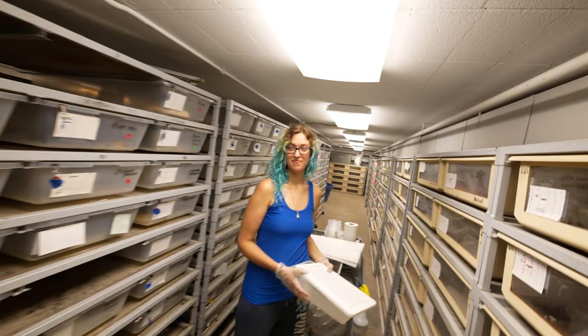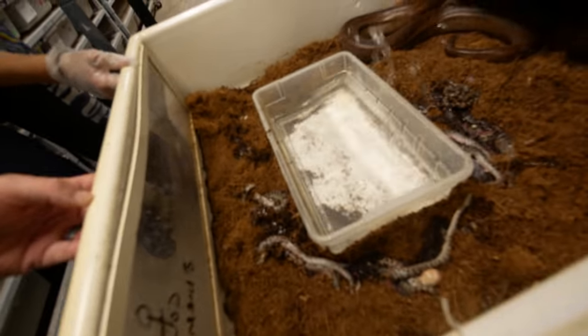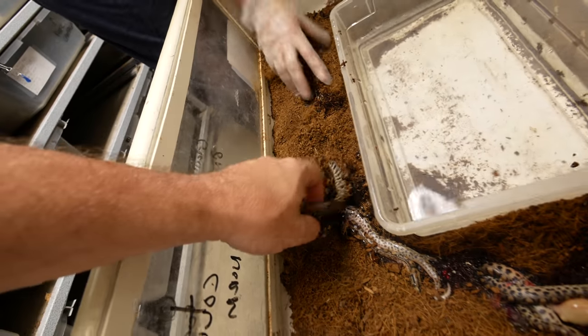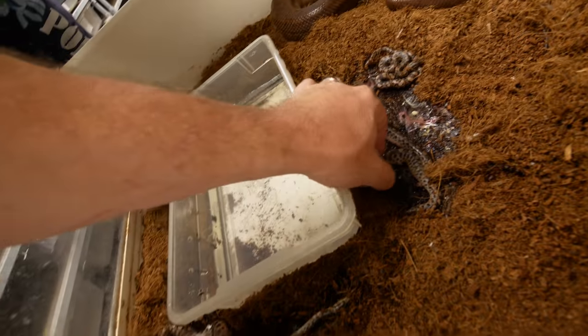I'm super excited because Kelsey just told me we have some more rainbow boas. But looking at the enclosure — oh no — it looks like there are some stillborns over here. That's terrible. One, two, three, four stillborns. That's terrible.